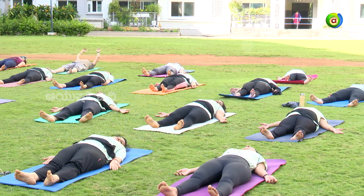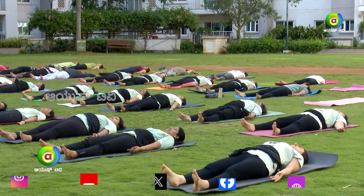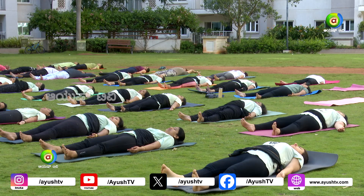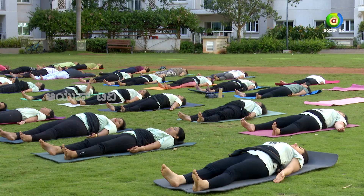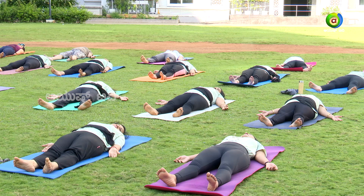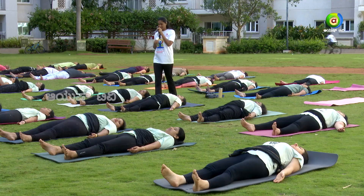We'll go for everyone's favorite asana, shavasana. Close your eyes, have a smile on your face. Sthiram sukham asana — asana is always defined as sthiravaghi sukavaghi, comfortable and ease in your body with a smile. So we'll do shavasana with a smile. Now close your eyes.